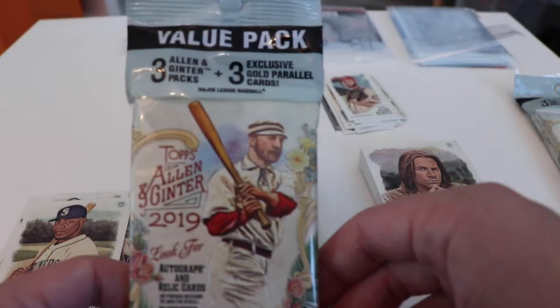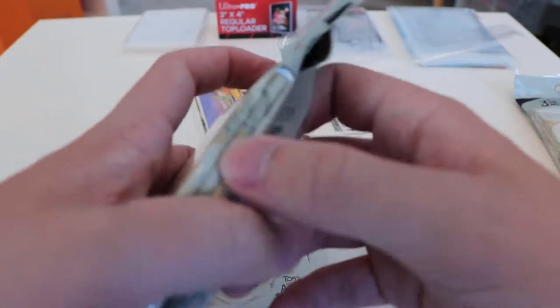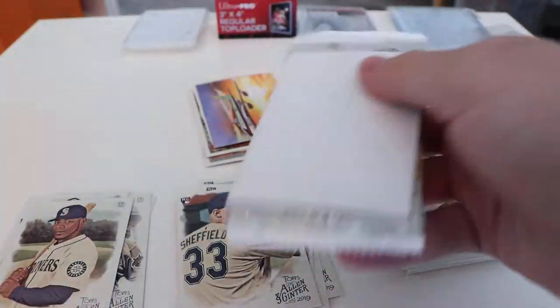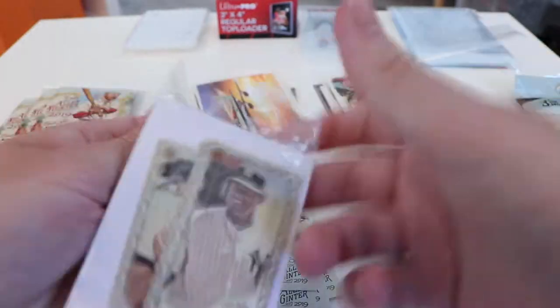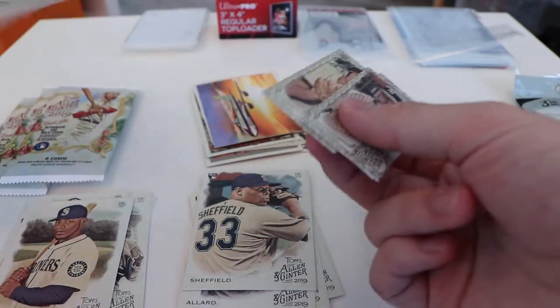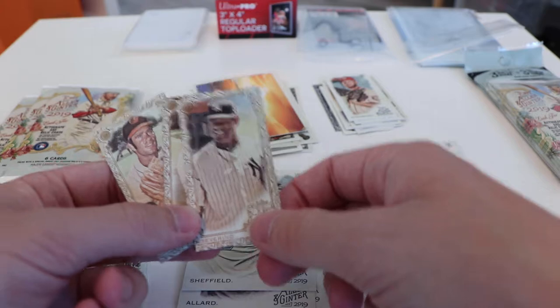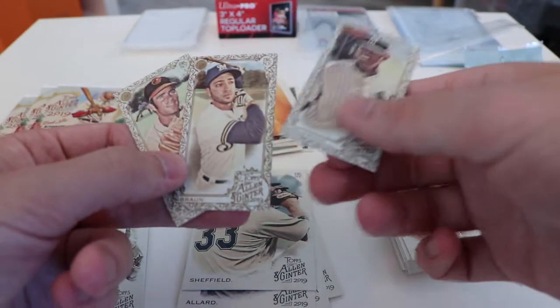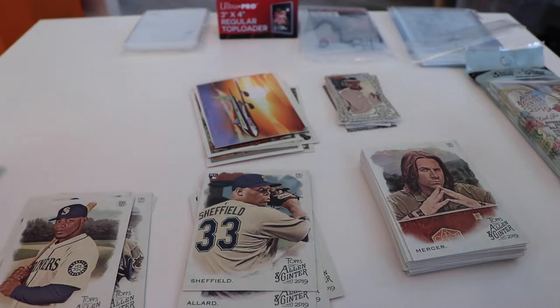So now we are going to move into these value packs — three packs and then three exclusive gold parallel cards. Let's start with the golds since they're see-through, unfortunately. You can't really keep them a surprise. They do come with a kind of white backboard, I think so that you can't see through.